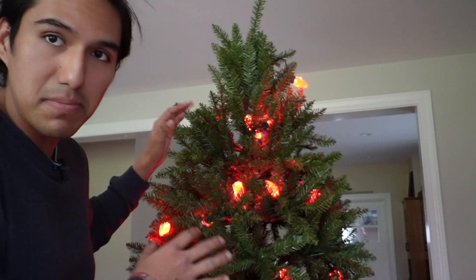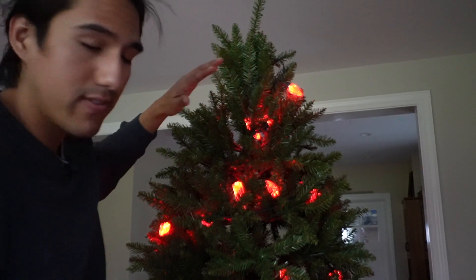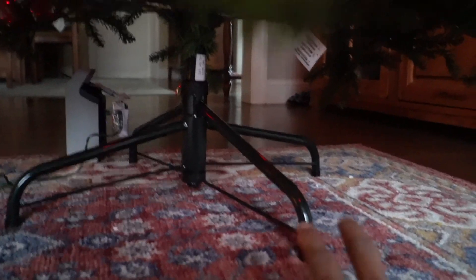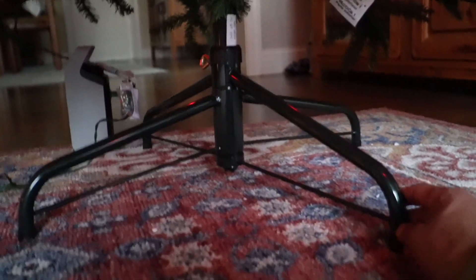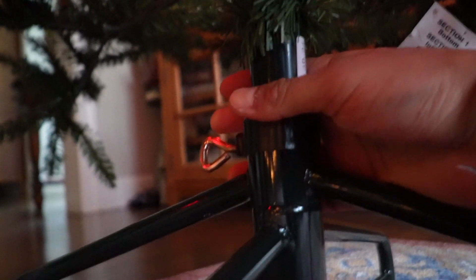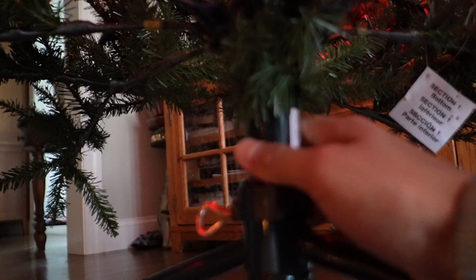An important thing to note is that this is just a Christmas tree — it does not come pre-lit. I have red lights on it just to give it more decor, but you'll need to get your own decorations and lights. Taking a look at the base, just like the Yaheetech, it's made out of two stands that go perpendicular to each other. These are very thick and robust, and thankfully rubberized at the bottom so it won't scratch your floor. It's held together with one screw with a hole in between, which tightens the base and prevents the bottom piece from moving.